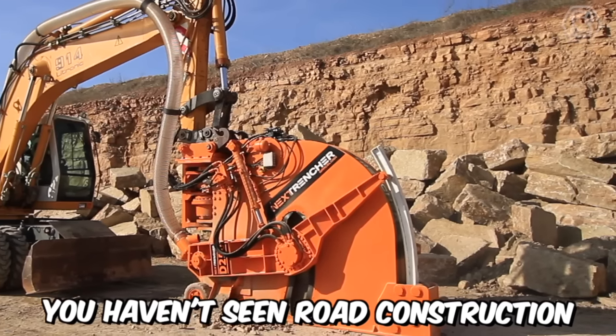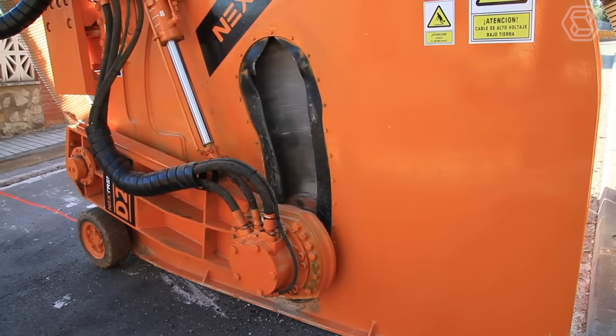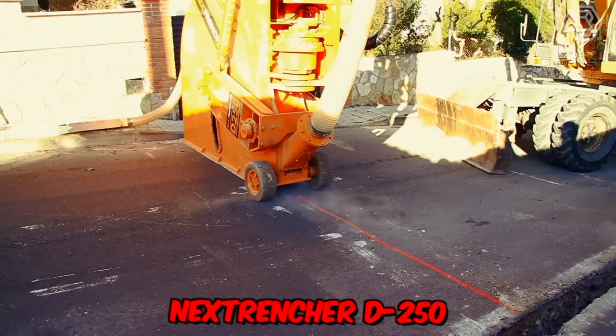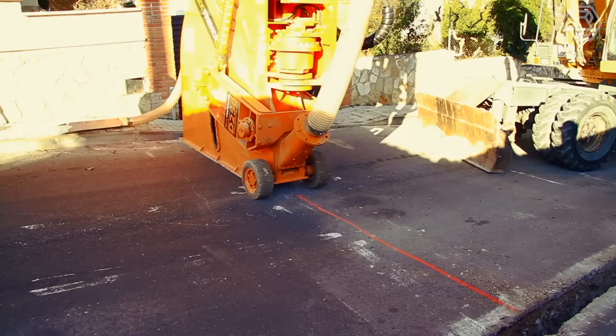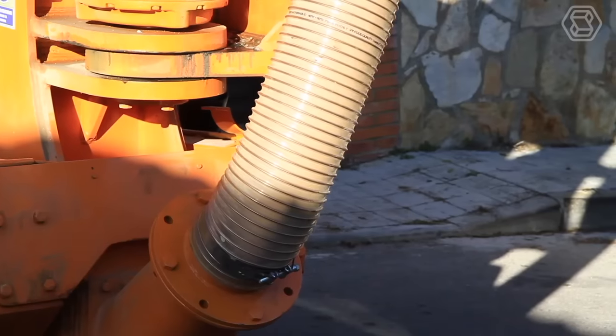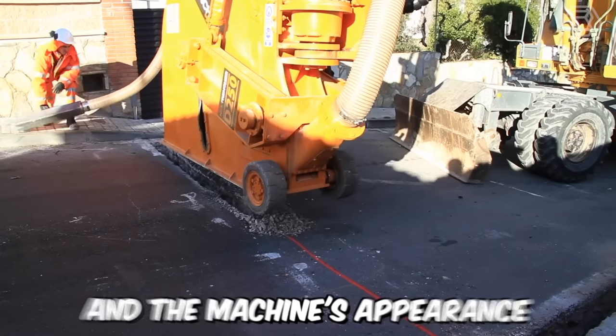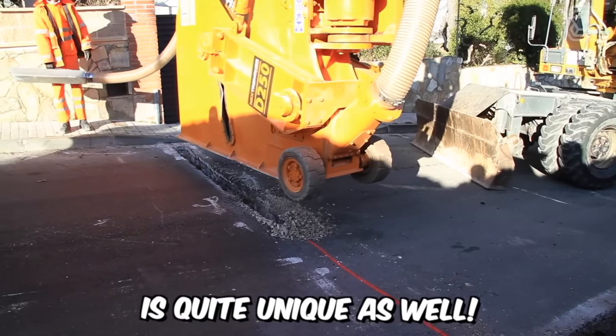You haven't seen road construction equipment like this before, believe me. Before you is the outstanding model Nex Trencher D250. Essentially, it's a disc trencher mounted on an excavator. It allows for the construction of trenches up to 80 centimeters long and 12 to 25 centimeters wide, and the machine's appearance is quite unique as well.